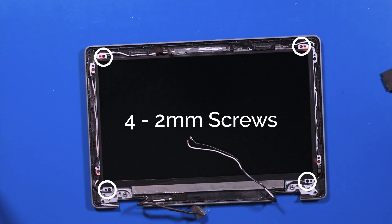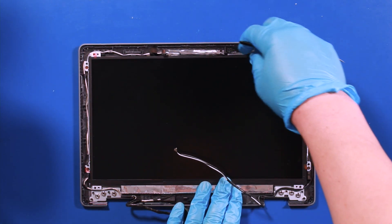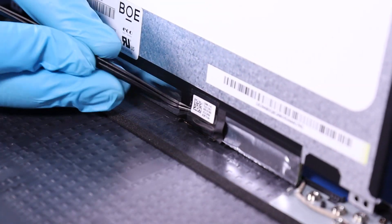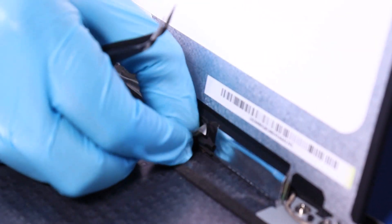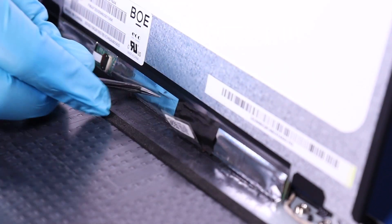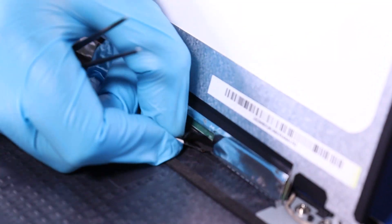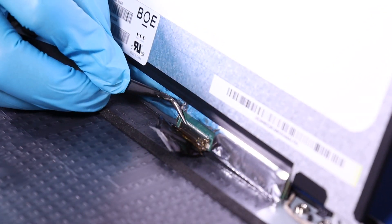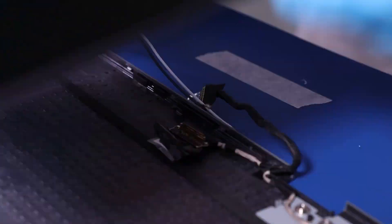Remove four 2mm screws. Lift up on the LCD screen. Peel back the tape. Flip open the locking clip and gently pull up to unplug. Reverse steps to replace.